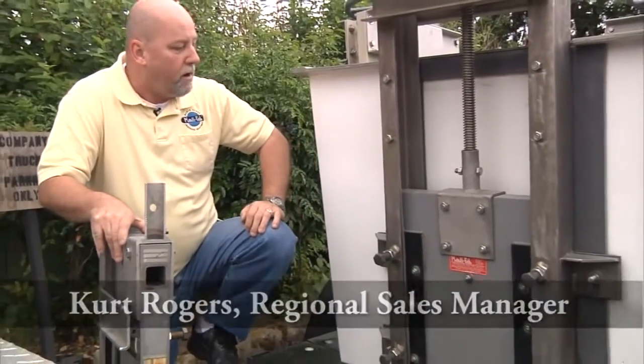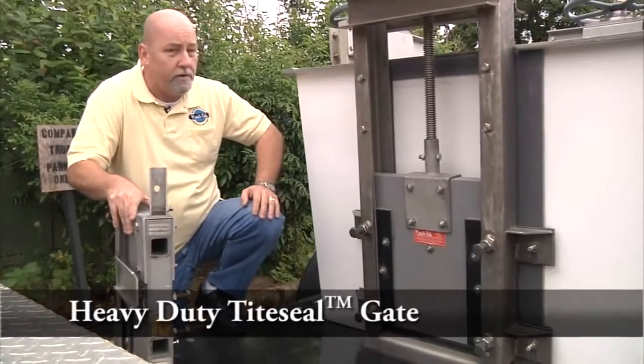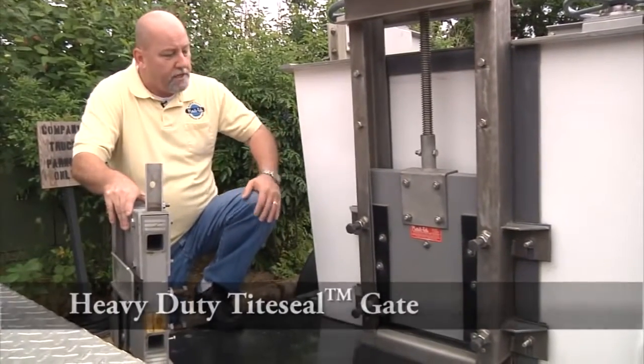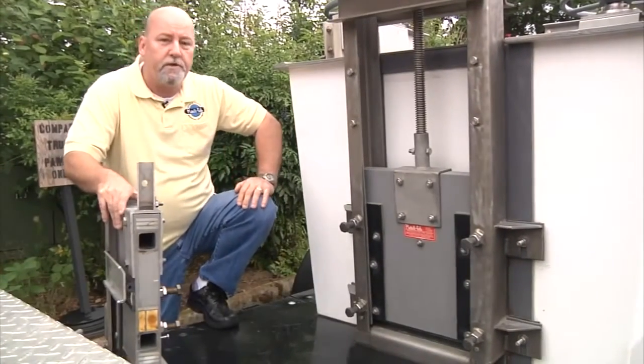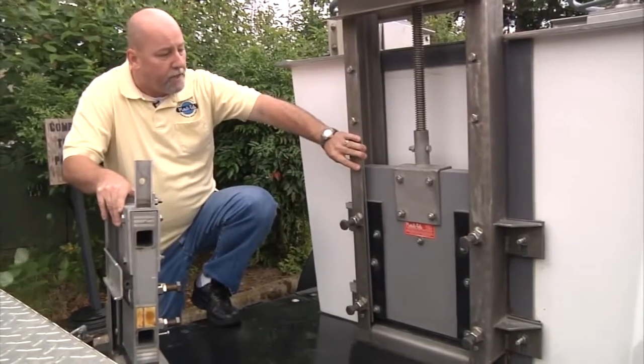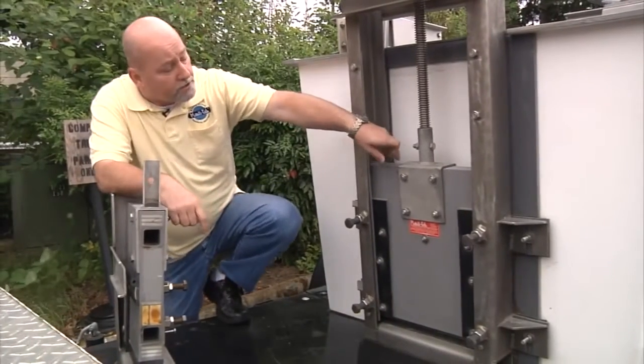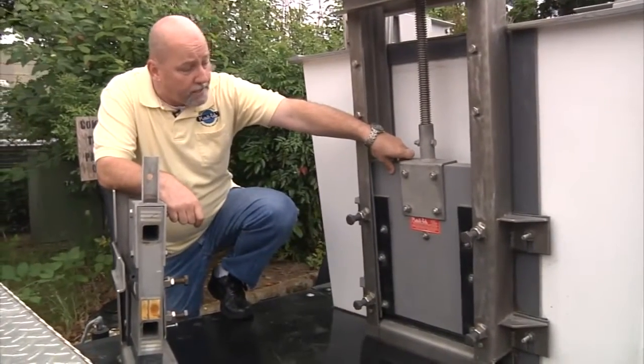Hi, I'm here today to talk about benefits and features of our heavy-duty tight-ceiling gate, also known as a sluice gate. This gate is manufactured a little bit different from the rest of our gates because it does incorporate a stainless steel guide frame, made out of 304 or 316 stainless steel. As you notice, the gate is quite thicker than their standard light-duty side gates.